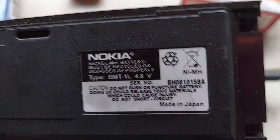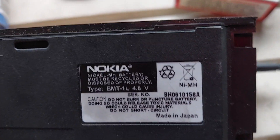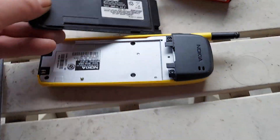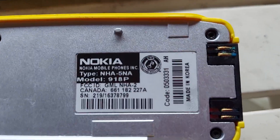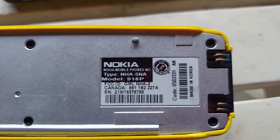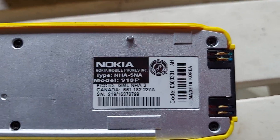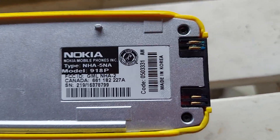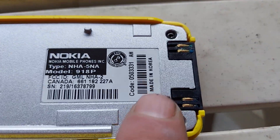Here's your model number right there — BMT dash one L. That's the battery type. Here's the model number on the phone itself: nine one eight P. Type NHA dash five NA. This is made in Korea, but right here it says Canada.